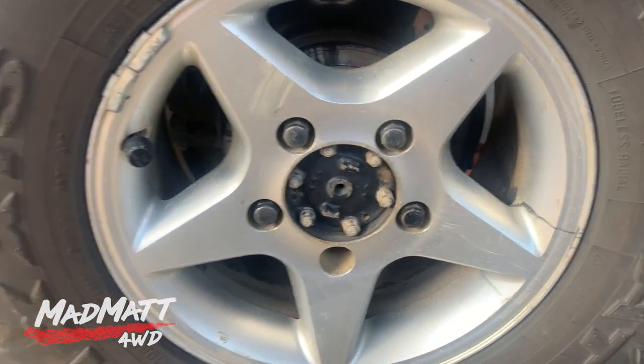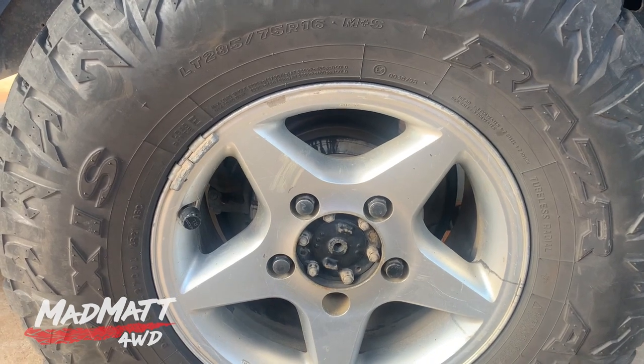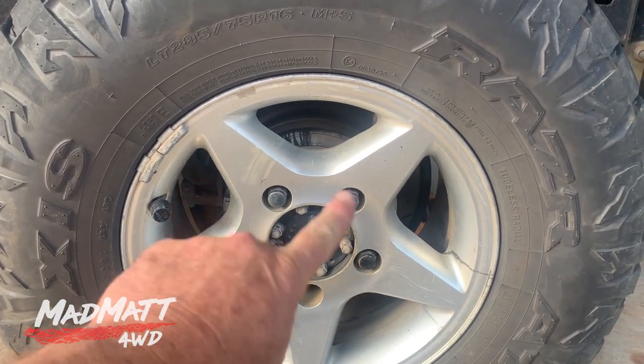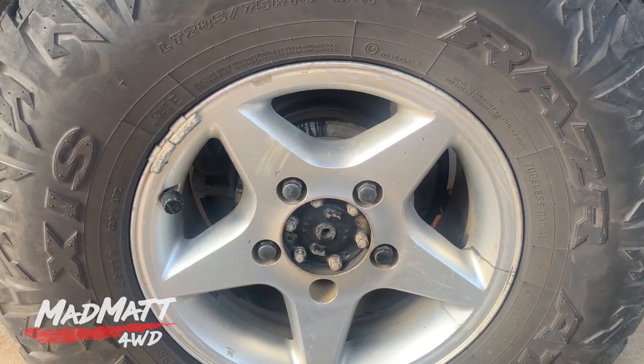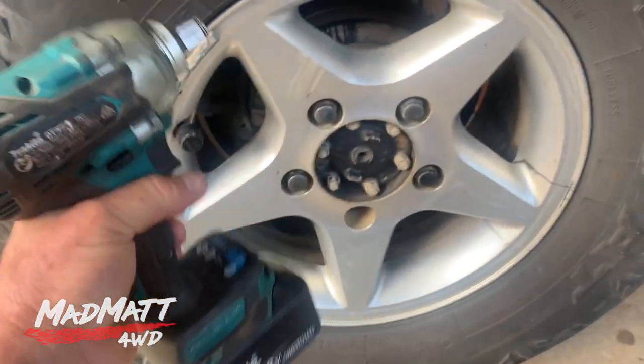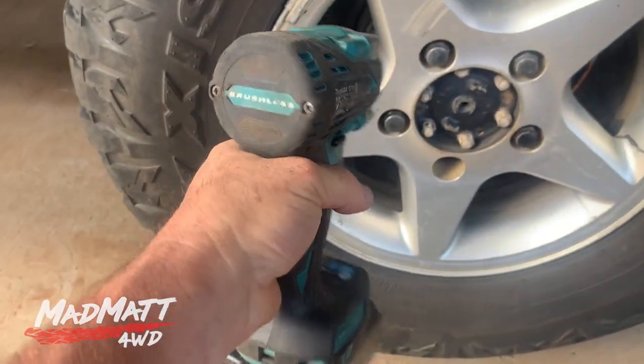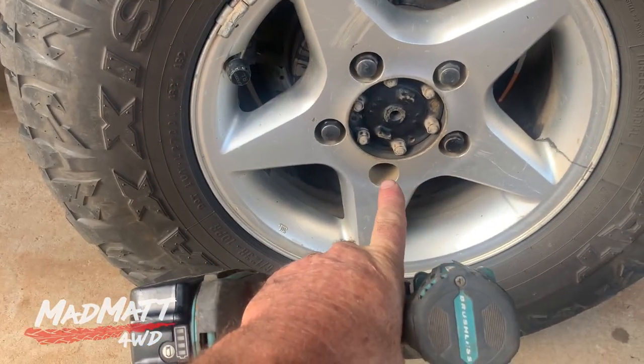I'd certainly dodged a bullet. So what we're going to do today: take this wheel off, see if there's any other damage. I've got a set of new wheel studs coming and we're going to swap those over. One of the big dangers when you're using a rattle gun and torquing up bolts like that is over-torquing them, because if you over-torque them you can bust bolts as well.